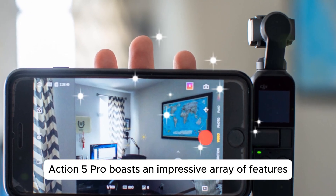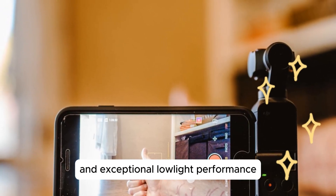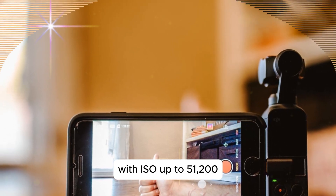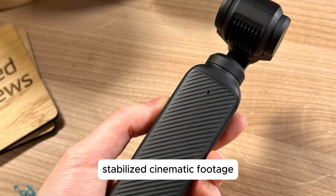While the Osmo Action 5 Pro boasts an impressive array of features, including a 155-degree field of view and exceptional low-light performance with ISO up to 51,200, the Pocket 4 is likely to concentrate on delivering stabilized, cinematic footage.